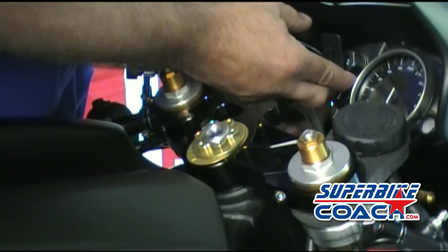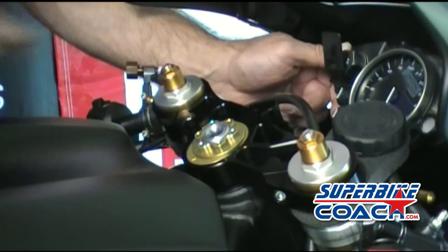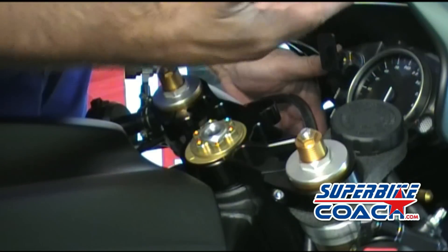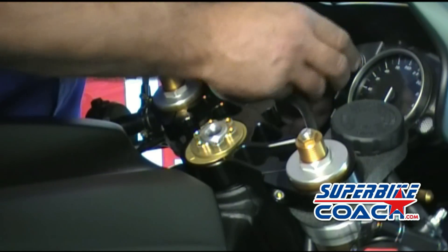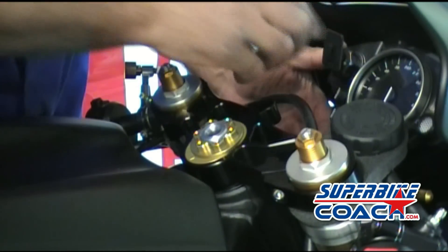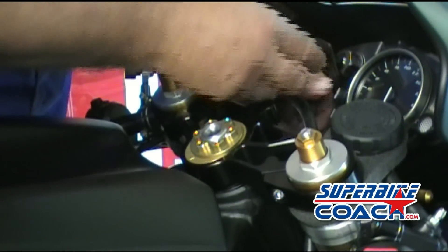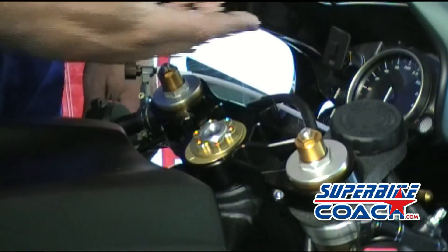Very cool, I love it. The good part of this holder is that you can even put it on a windscreen or on another flat surface, so you have a lot of options with this holder.